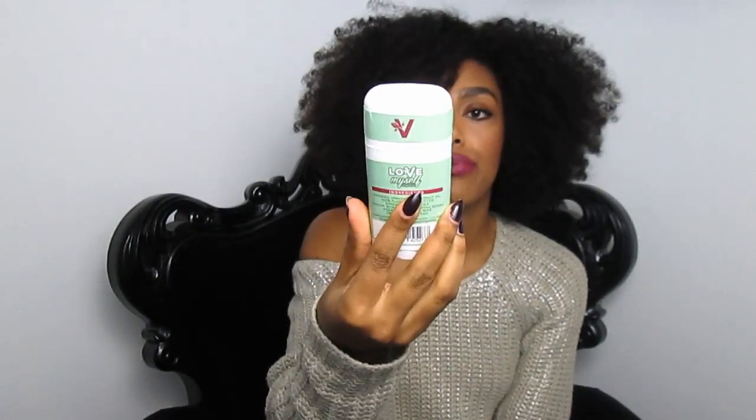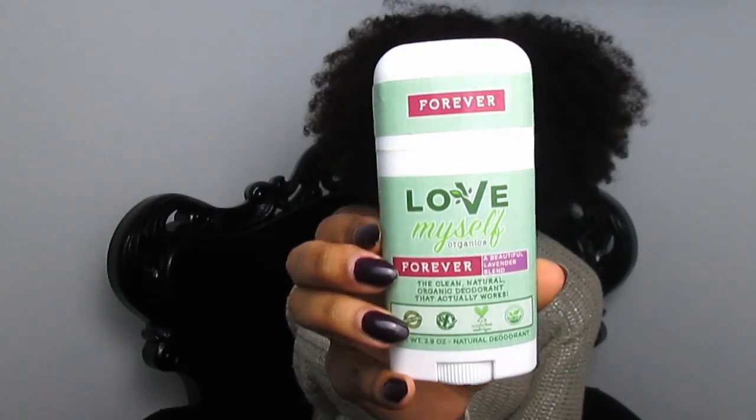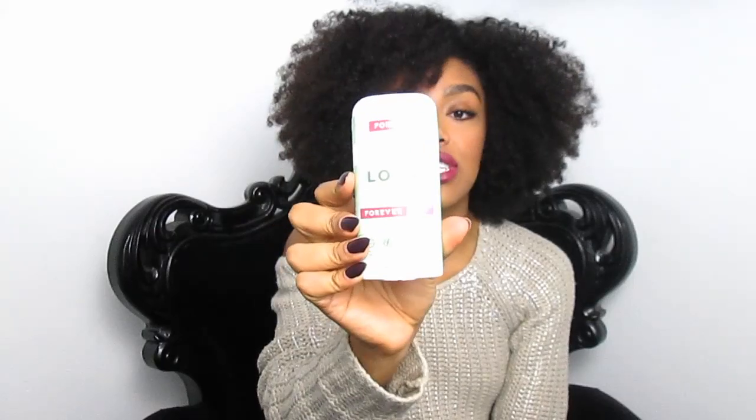The only downside with these kinds of deodorants is that you have to reapply every two to three hours. The new deodorant I'm using now was sent to me — it's from Lot of Myself Organics and it's called the 'Before Ever' deodorant. It's completely organic with only natural ingredients and it really, really works. I can smell the lavender scent. The ingredients are organic unrefined coconut oil, 100% pure cocoa butter, arrowroot powder, baking soda, vegan candelilla wax, and an essential oil blend.